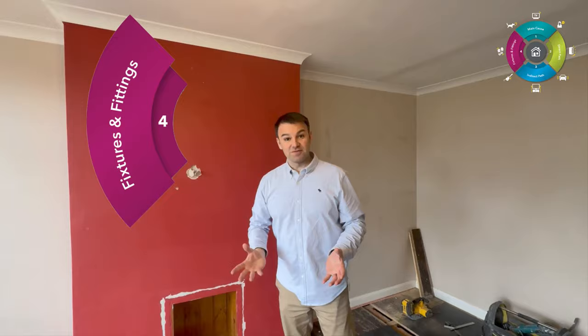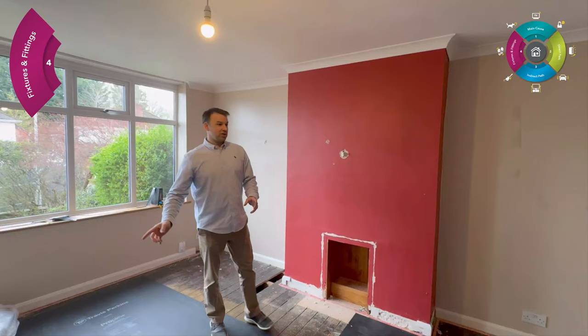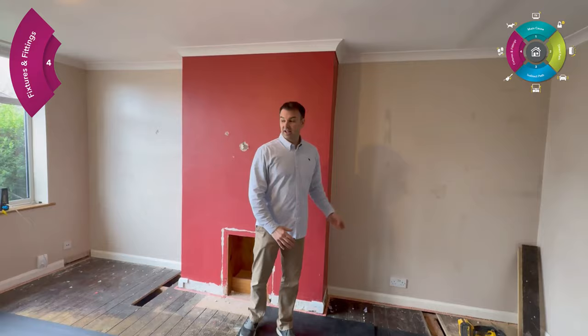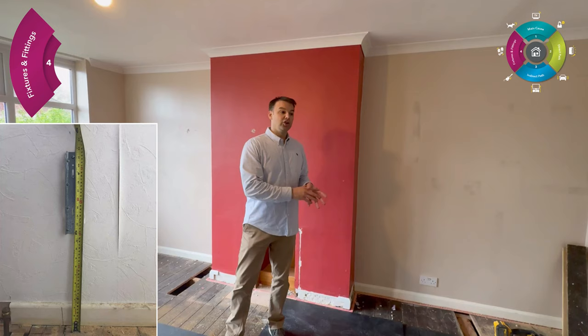Moving on to fixtures and fittings — step number four in the four-step soundproofing method. Here we're going to do the electrical work, extend all the wires to fit the new wall system. We're going to put new skirting in, new architrave around the door on that wall, remove the coving because it has a hollow void around it and noise is channeling around the room. We're also going to put a floating shelf unit in and a little area to put the TV on. You can put whatever you want on a soundproof wall, you just need to incorporate the right technology in the wall to support it, or take fixtures and fittings into consideration during the design phase.